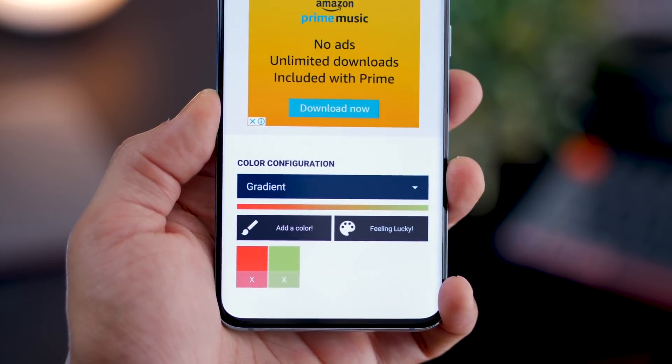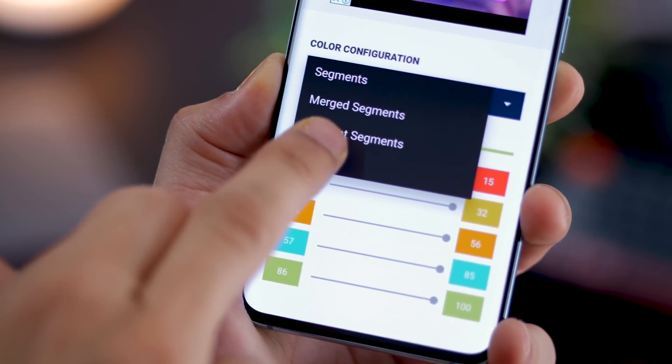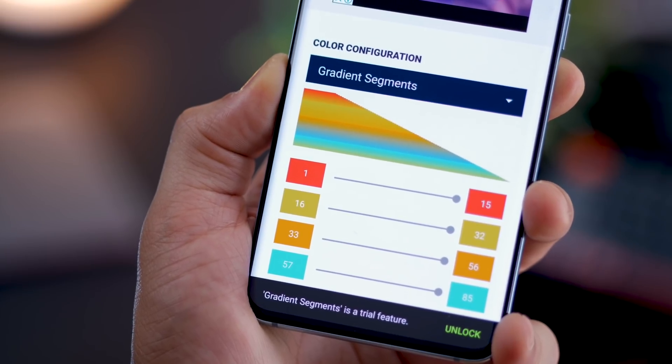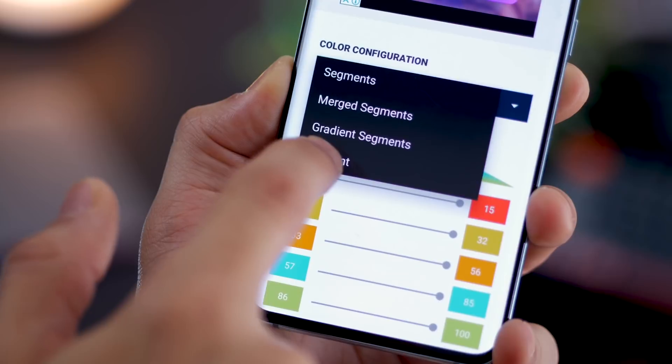Gradients are pretty simple — you can have two colors and that's pretty much how it will stay. With gradient segments, the colors or the gradients will change depending upon the battery level. A bunch of features are free and some are paid, but definitely give it a shot.